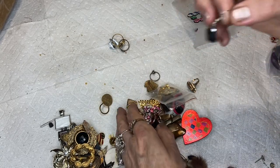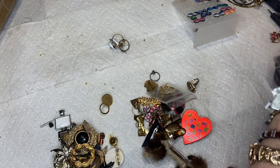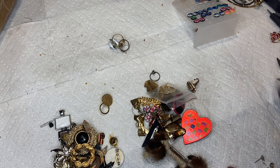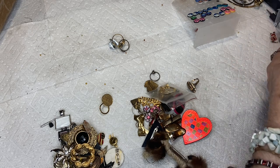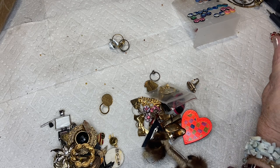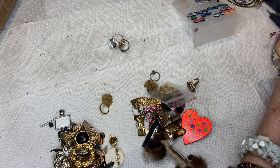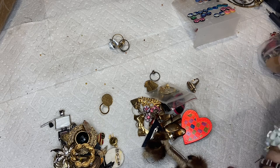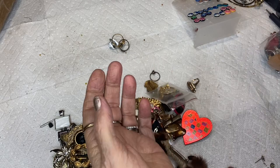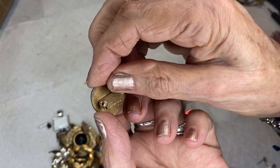Oh wait — we have one of these and this is a match! If I don't find it now I never will. I'm trying not to make too much noise searching. You know what, I'm going to put this in the matched pile — I'll find the other one. This one is made in the USA.